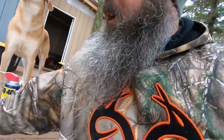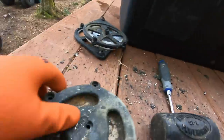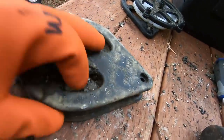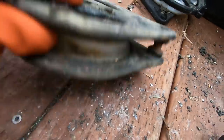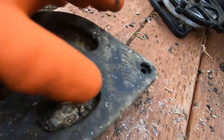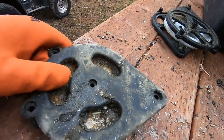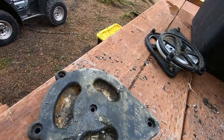Alright guys, we're going to start cleaning these pulleys up. As you can see, you get a bunch of barnacles down in there — this side looks good, but this side's got a bunch of junk in there. I can't pull them apart so we'll probably have to beat on them a little bit. Let's get this project going.